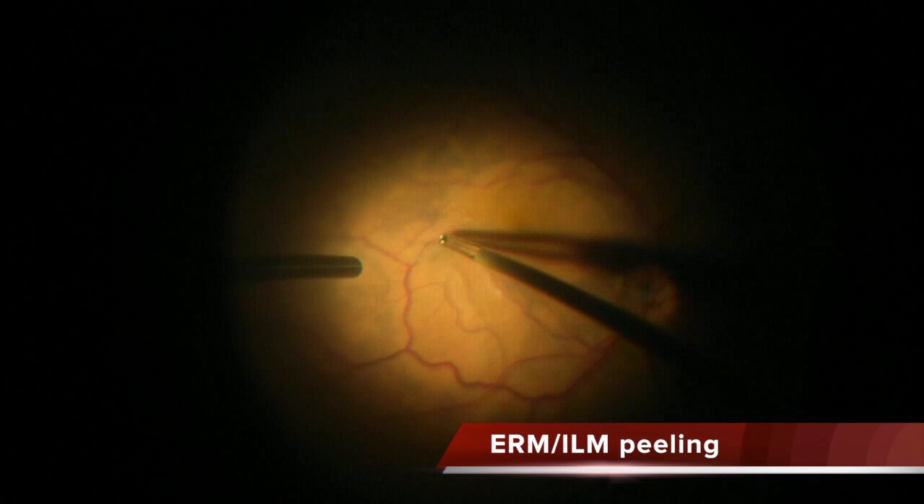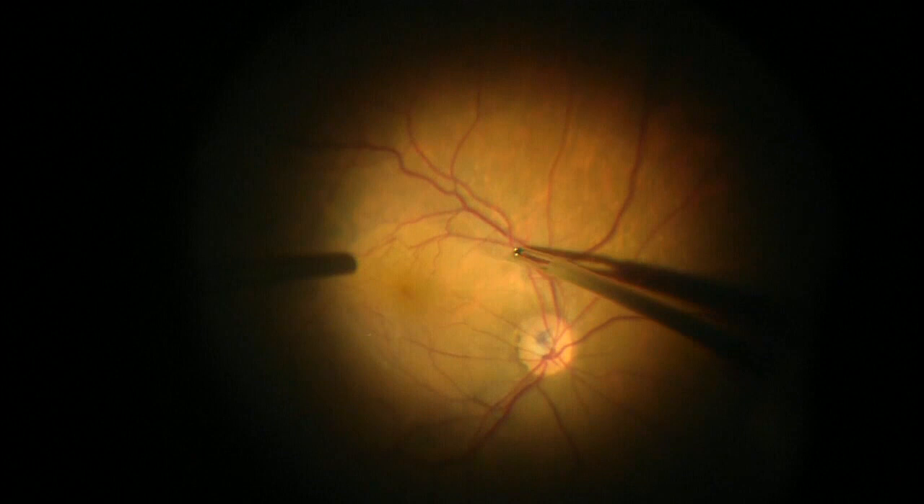So you cannot do this safely in a phakic eye like this one without scleral depression.